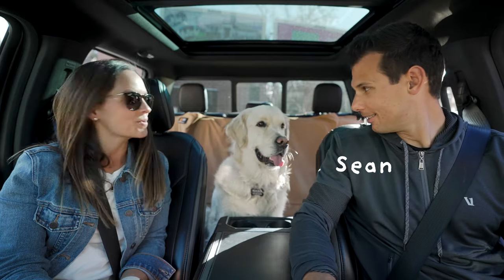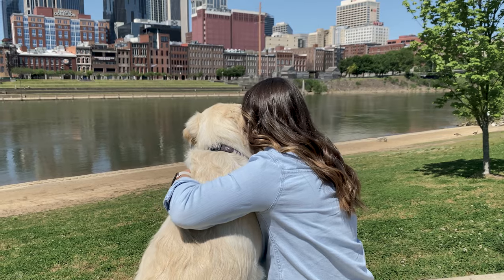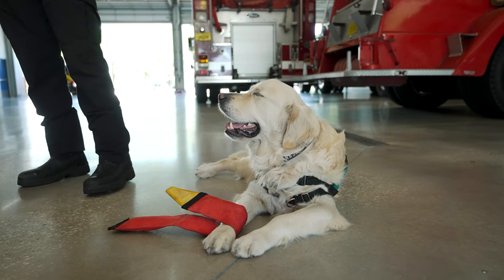Hey y'all, we are Sean and Christina and this is our therapy dog Nash. We left our home in Nashville, Tennessee to travel the U.S. in an RV and shine a bright spotlight on the incredible work that therapy dogs do across our country.